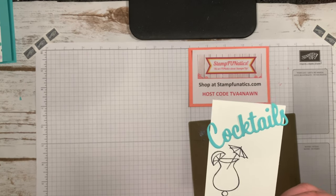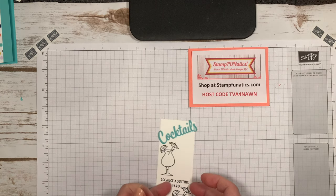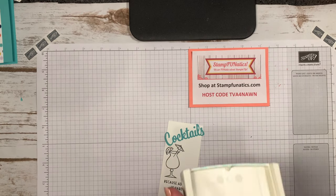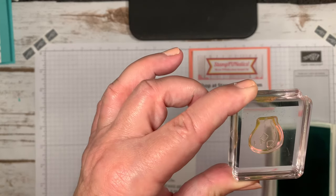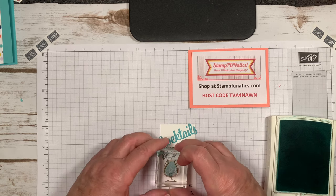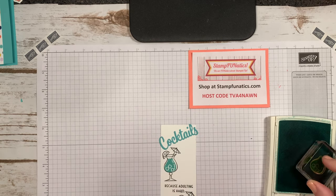Now we're ready to color. I'm going to be using Coastal Cabana ink, and this is a two-step stamping set. I have the interior of the cocktails image with little ice cubes, and I'm going to make this a blue drink. Let me make sure I've got it all covered and just put that there.